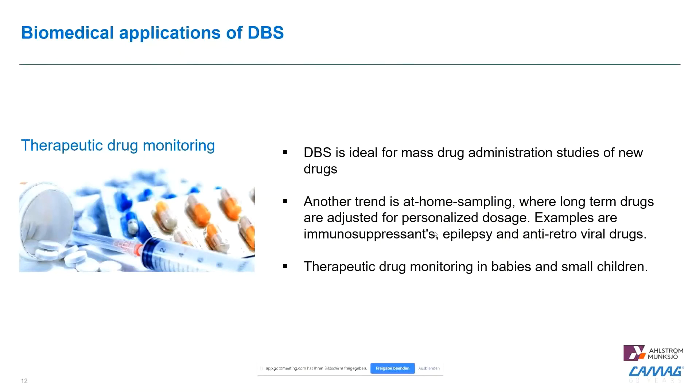Therapeutic drug monitoring generally makes sense where large sample amounts are analyzed or where samples are shipped over long distances. A specific example is mass drug administration studies, where a drug is given to a very large population, generating a large set of samples that need to be measured and transported, possibly in an automated fashion. Another trend is at-home sampling: drugs that need to be taken over long timeframes — such as immunosuppressants, epilepsy medications, or HIV drugs — need to be adjusted very closely according to personalized metabolic profiles.